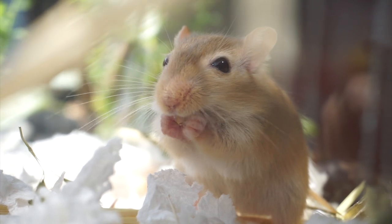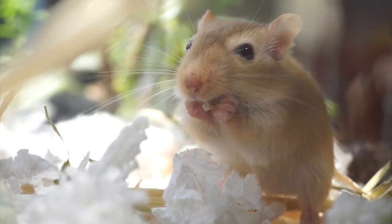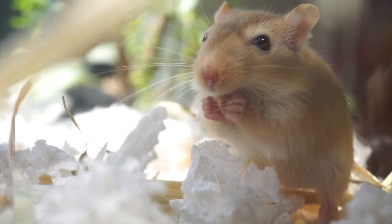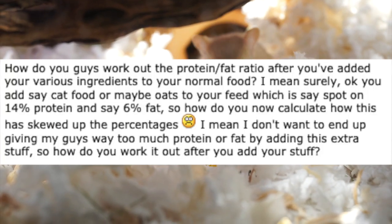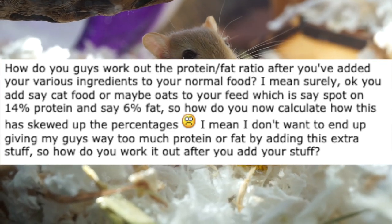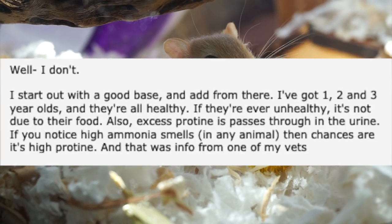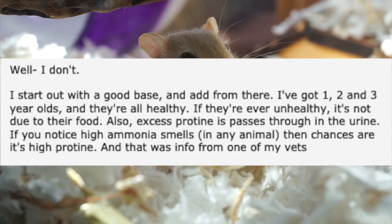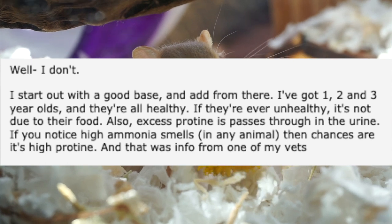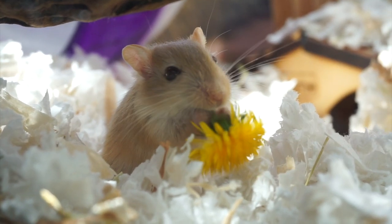A lot of gerbil owners have taken it into their own hands to make homemade gerbil mixes, but a lot of the time people have one question in mind: how do you work out the protein and fat ratio after you've added your various ingredients? And the main answer is mostly, well, I don't. And that isn't going to work for any pet's diet — it's not a healthy guessing game to do.